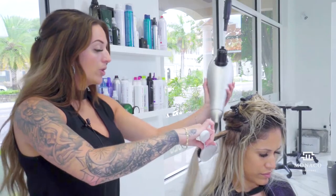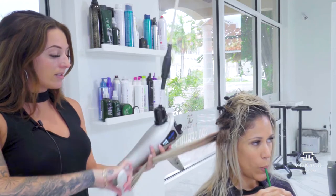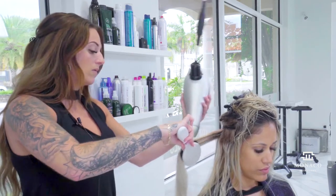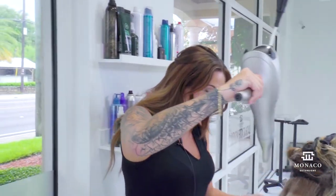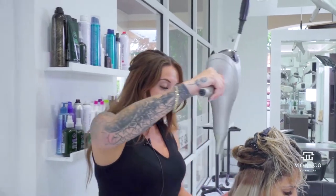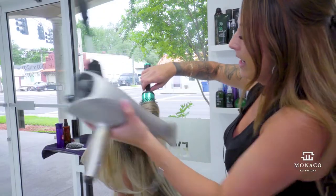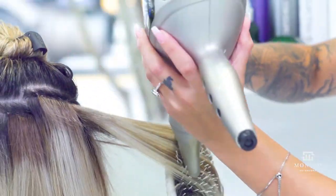Even though I'm power drying, I'm still using our Monaco extension detangling brush, taking smaller sections, starting at the root making sure it's dry and following all the way through to the ends. After finishing the first row, I go back through to double-check the roots are completely dry before moving on, keeping the blow-dryer in a downward flow all the way around, then bringing it through mid-shaft to ends and directing her hair backwards away from her face.